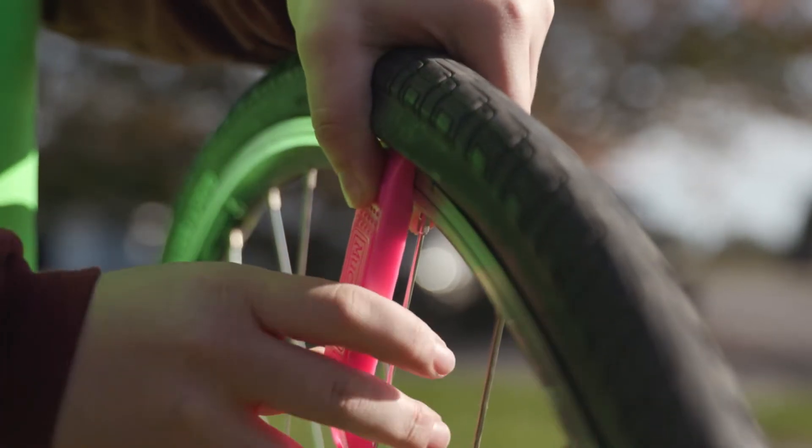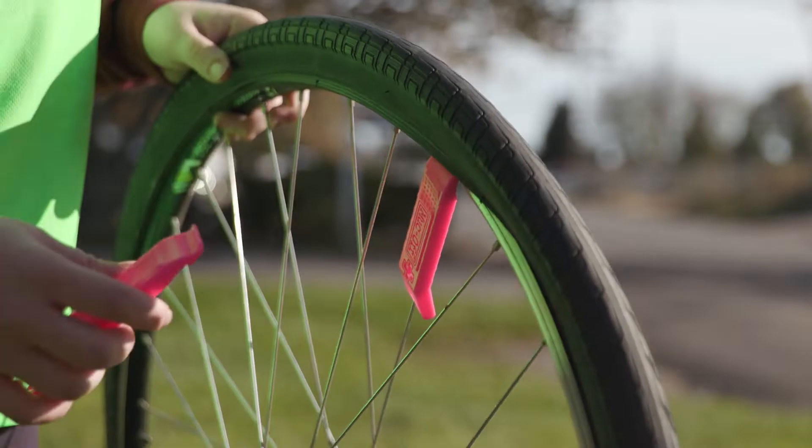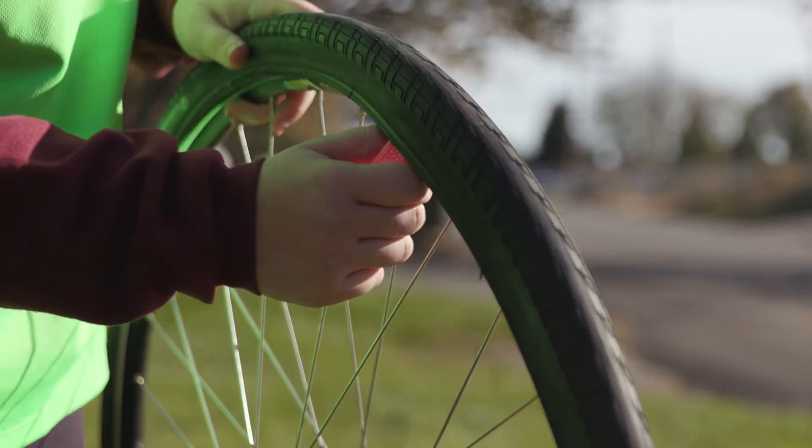Do this at the spoke of the wheel so you can hook the lever under the tire easily. Next, you are going to take a second lever and use it to slide the tire out of the wheel.